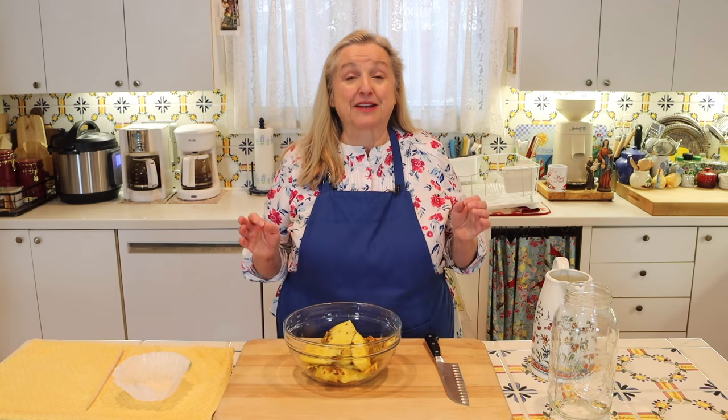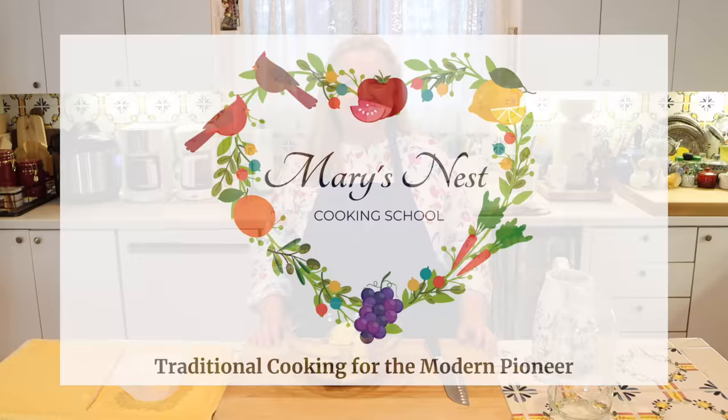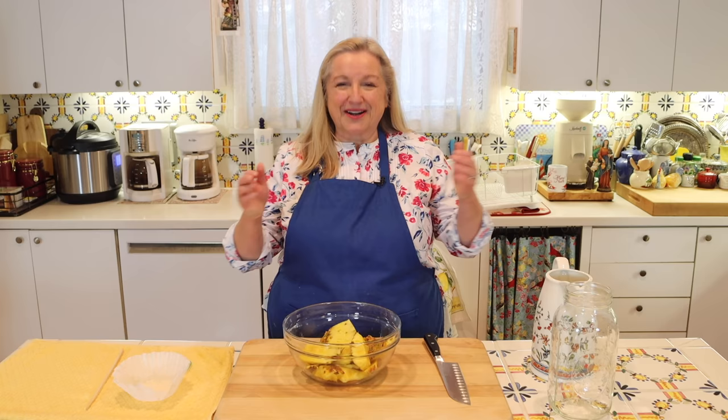Today I want to share with you how to make fruit scrap vinegar using pineapple rinds. Hi, sweet friends. I'm Mary, and welcome to Mary's Nest, where I teach traditional cooking skills for making nutrient-dense foods like bone broth, ferments, sourdough, and more. If you enjoy learning how to be a modern pioneer in the kitchen, consider subscribing to my channel and clicking the notification bell so you'll know every time I upload a new video.